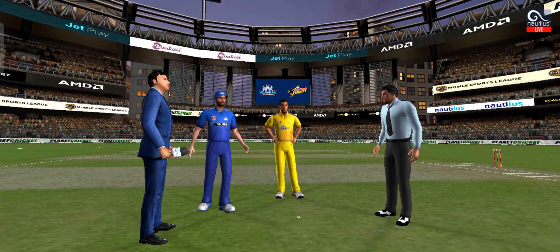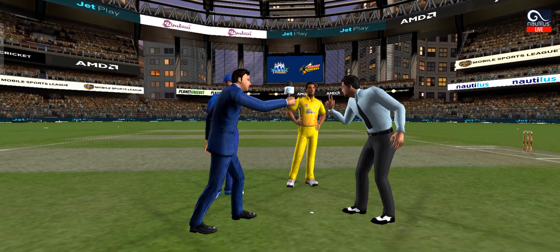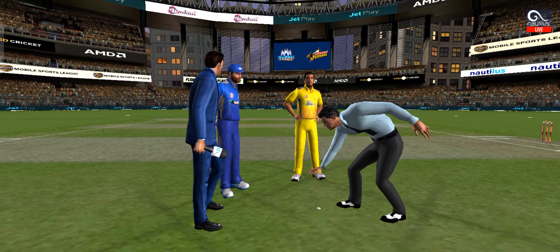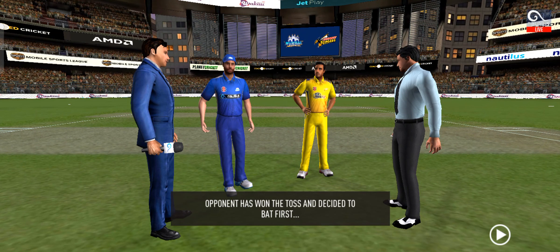We have both the captains and the match referee in the middle. Tails is the call and heads it is — not a bad toss to lose. This could make for a really interesting match.